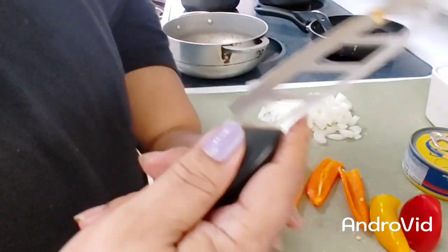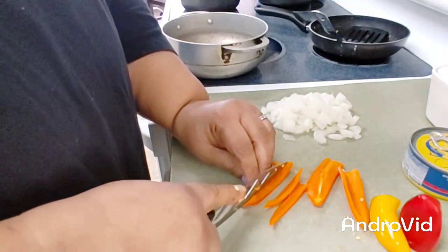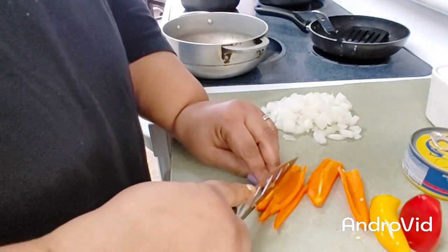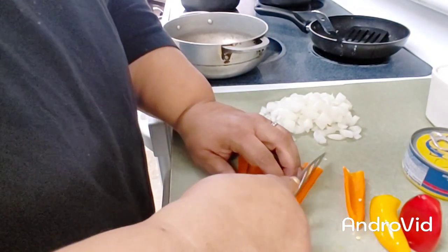I don't know why, but this knife — I always love this knife. This knife has been with me for the past five years. Love it.